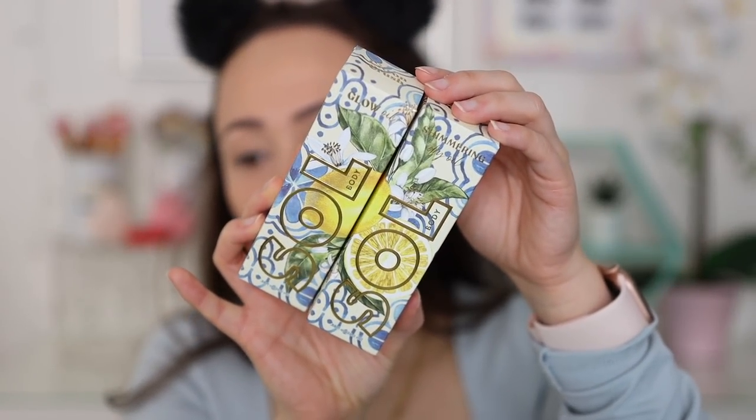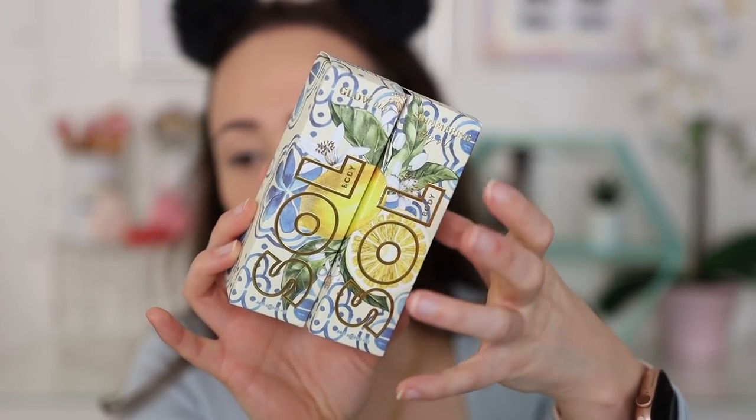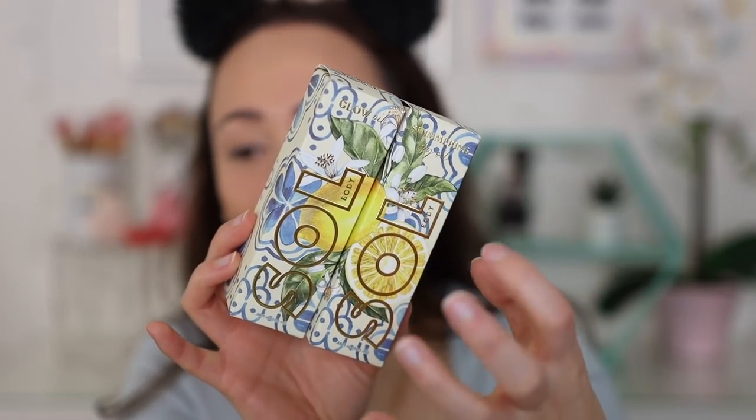I've pretty much looked at everything but I haven't swatched anything. I only saw what I shared on my Instagram stories when I was showing you what was in the collection. First of all I have to show you the boxes — how beautiful! I love this box, the floral blues, the muted yellows, the lemons. It's just so cute, I'm definitely keeping these boxes for a while.